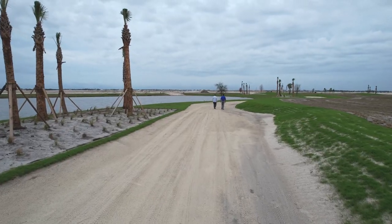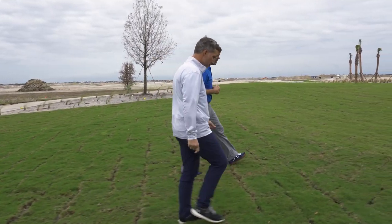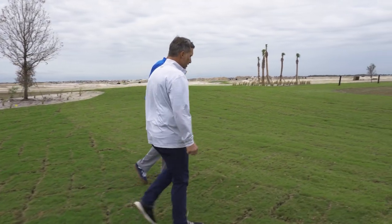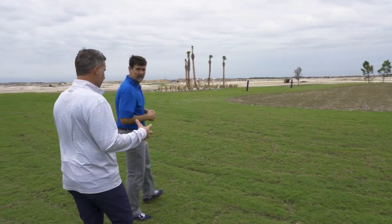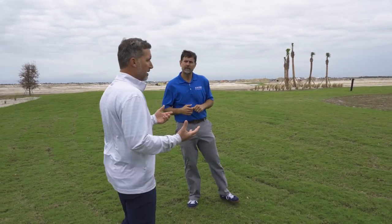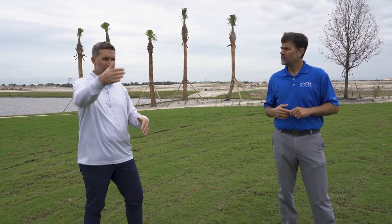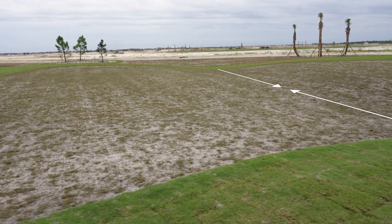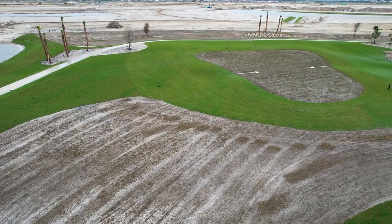Heading up to the green on hole 3, which is a Brits design. My understanding is the original Brits came from somewhere in France, but it's a template hole that's been used in golf architecture for a long time. There's also a great example at Yale Golf Club in Connecticut. The concept features a deep trough that bisects the green, typically perpendicular to the line of play, though this green is set at an angle.